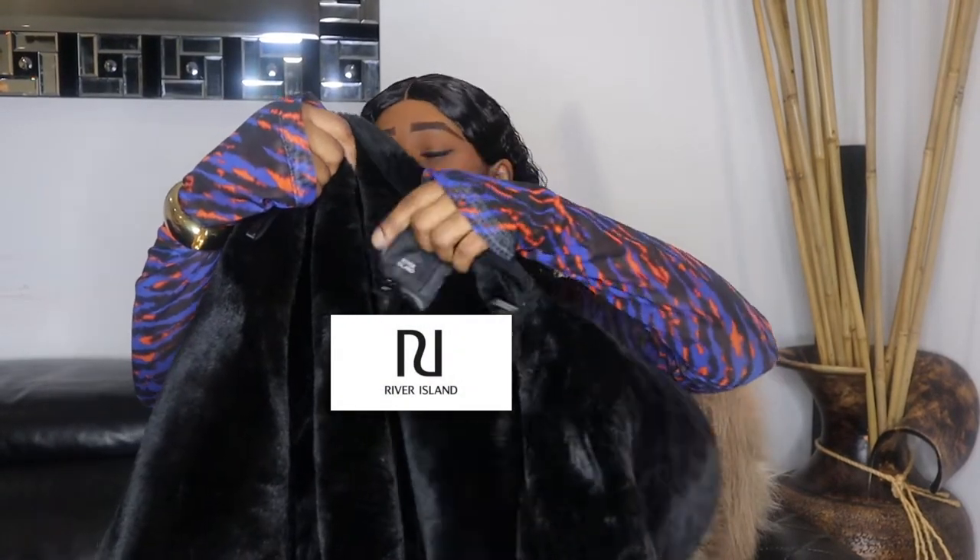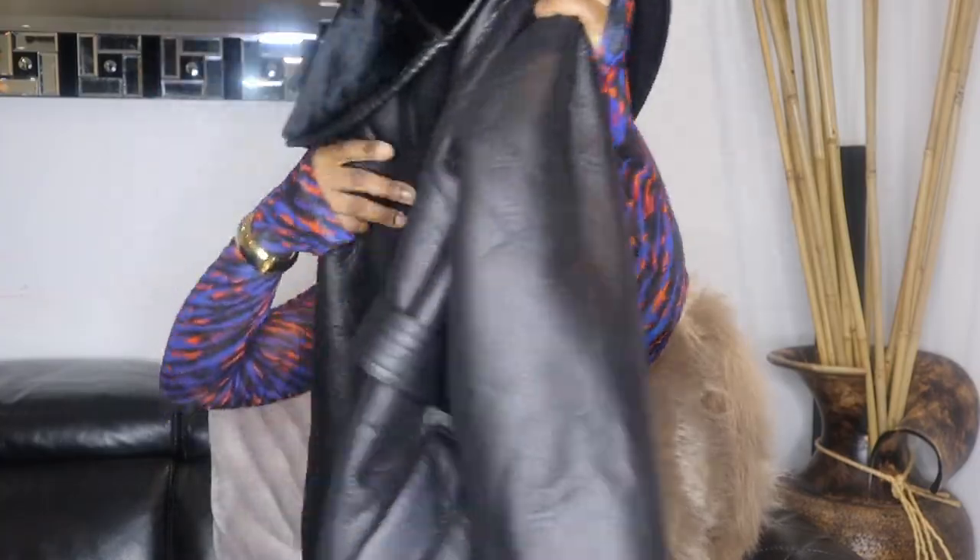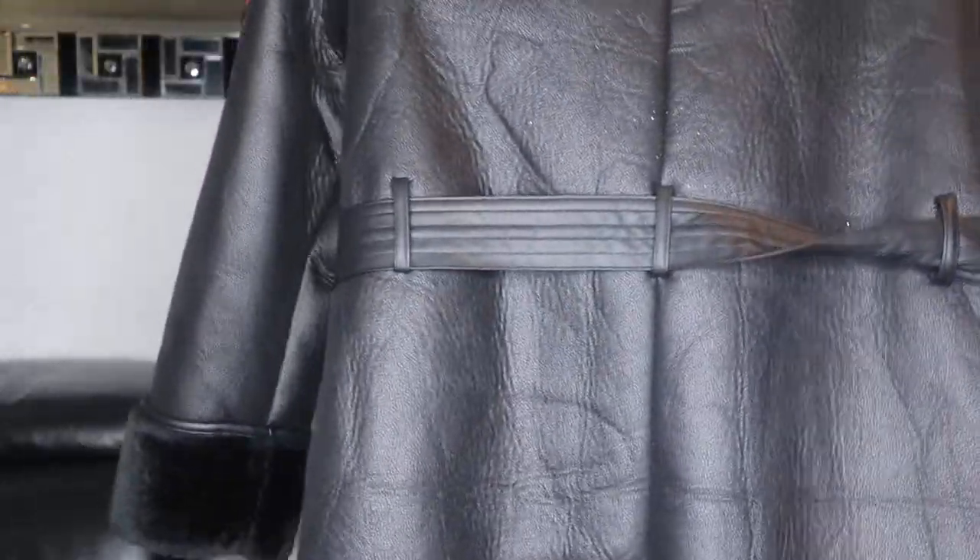The first coat in my collection that I will be sharing with you all today is this coat I recently got from River Island. It's a faux fur coat that is combined with leather. I will be styling them and including them in the video. It's got a belt and it's got two pockets. I think it's still available on the River Island website. It's got two pockets and it's got a clasp where you can button it up. So this is the first coat I'm going to be sharing with you guys and styling.